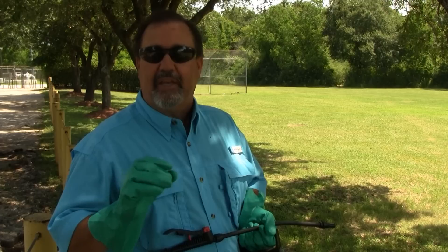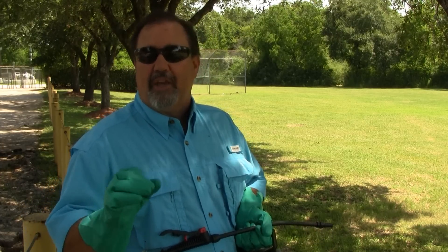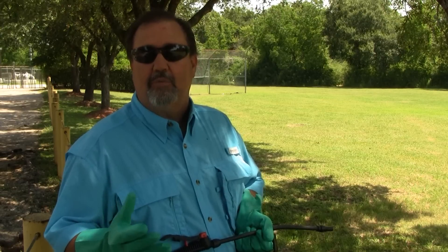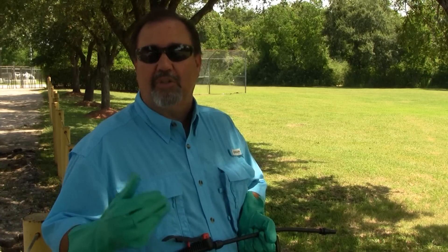In cases like that, when it gets real severe, oftentimes people will ask, is it going to kill my tree? No, usually ball moss and Spanish moss are not detrimental to the tree. However, it can create a lot of diffused light, which can create some stress on the tree, which will introduce maybe some other diseases that can attack the tree or insects. So we do want to manage the Spanish moss and ball moss.